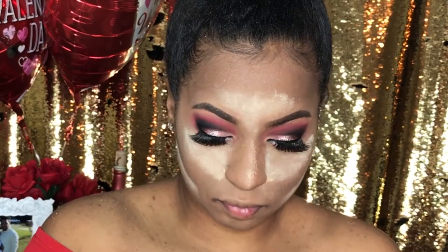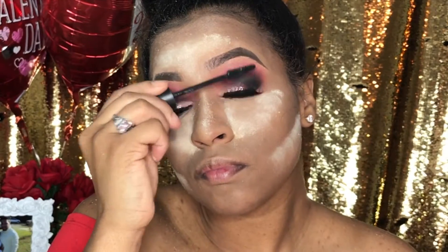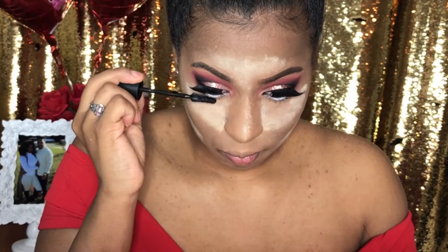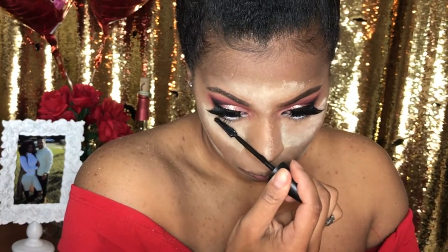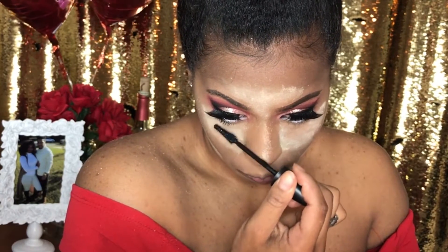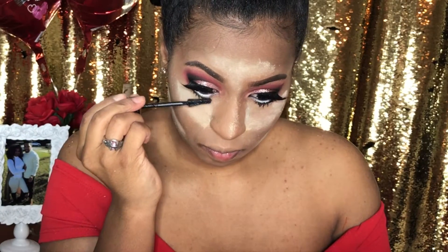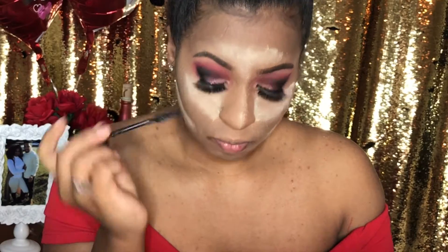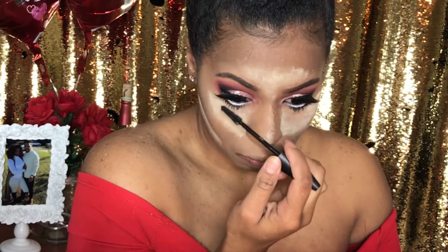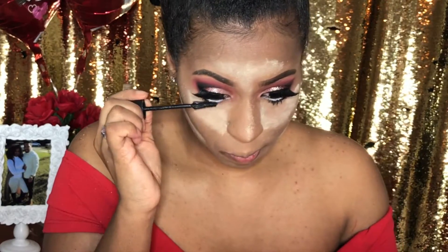Now it's time for that mascara. You're going to be applying it at the top and you're going to do the bottom as well. The best way to get the most color from your mascara is applying it side to side and downward. You want to do that when you're having white eyeliner on your waterline because you want that black to still show up so that you don't just have white underneath your eyes. Side to side and downward — build that mascara onto your bottom lashes. Even if there's nothing there you can pull some out.